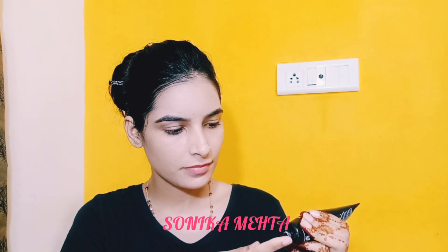After cleansing and toning your face, I am using Dukrika face moisturizer. I am using Black Makeup Primer.